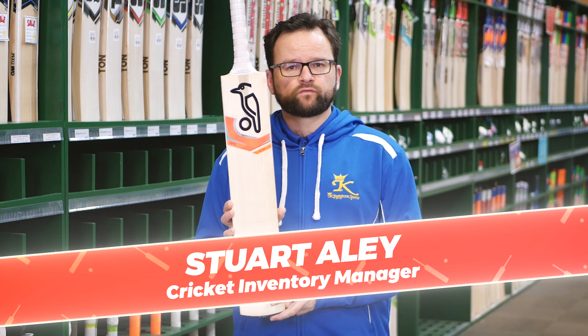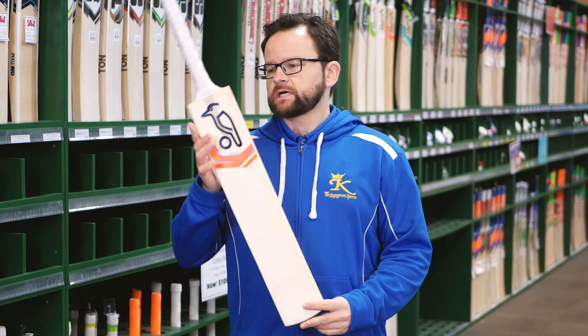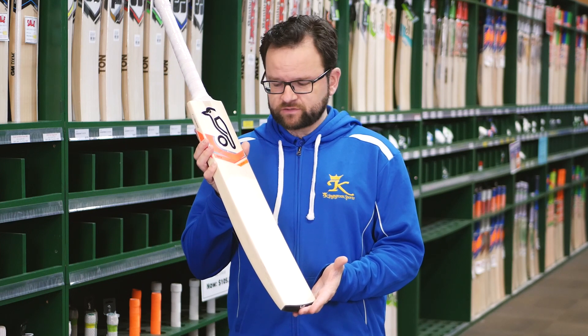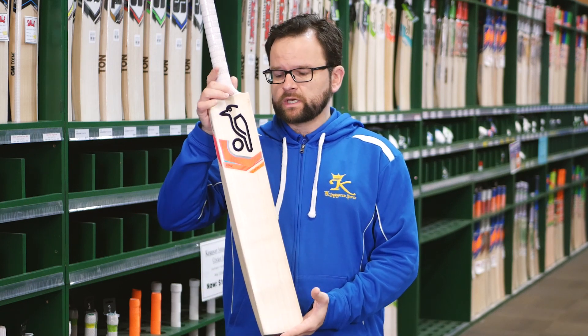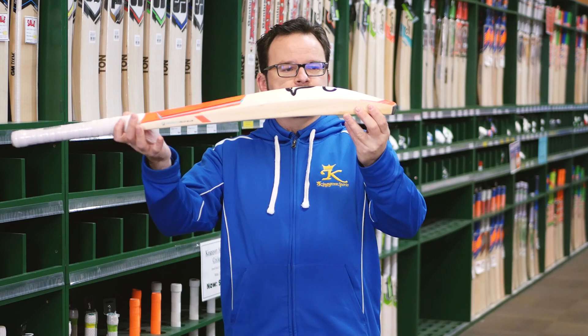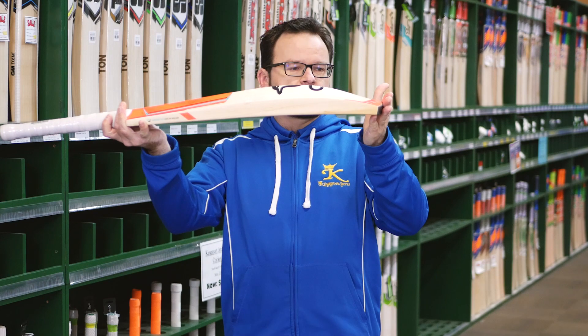Kugelbunner Rapid — a new model from Kugelbunner for 2019-20. Another fantastic bat from their fantastic range. This particular model is the Pro 2000, a grade 2 willow. Superb bat, as you can see — nice big full shape, with the sweet spot more on the mid to low middle. A good all-round bat.